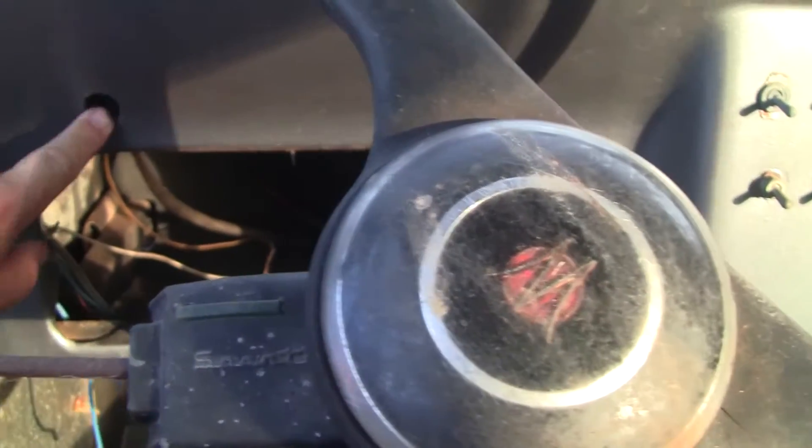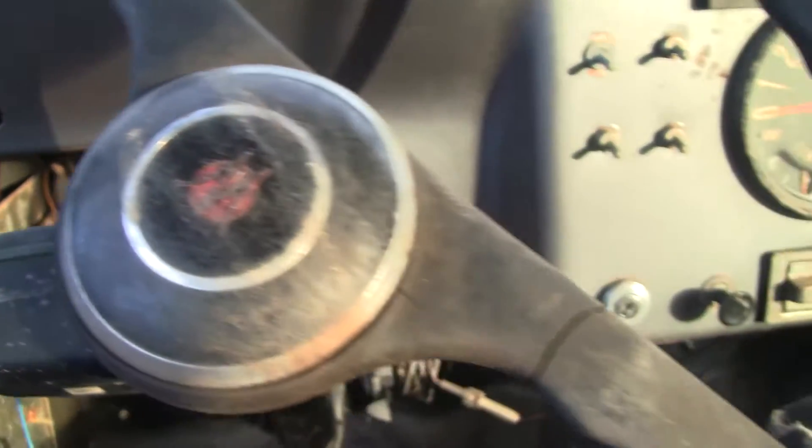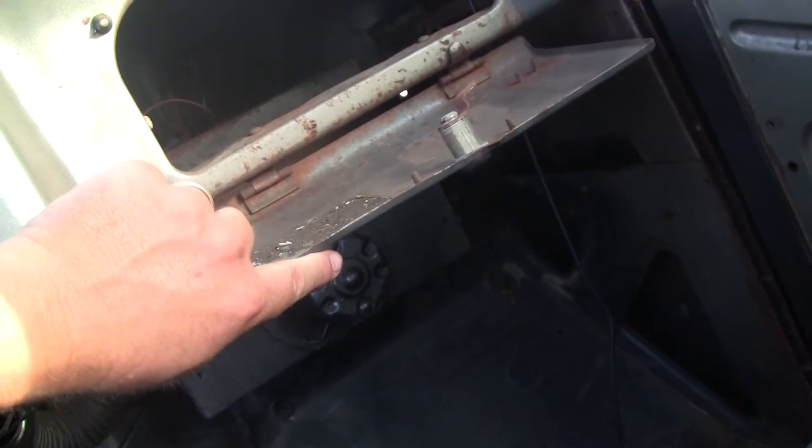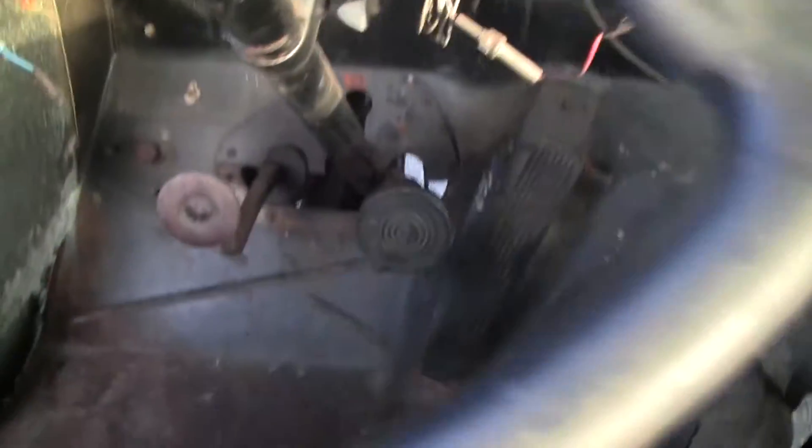It doesn't have any safety belts. This panel was always missing — I think there was a CB radio in here originally, believe it or not. The glove compartment is there, the heating element is there, but it does need new piping.